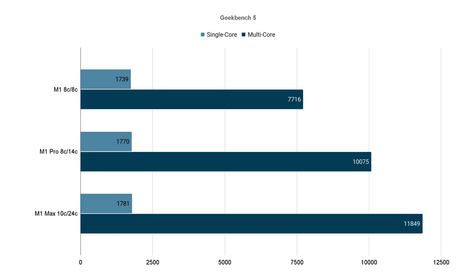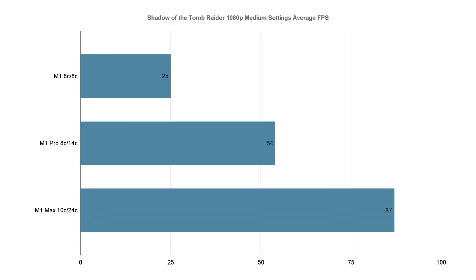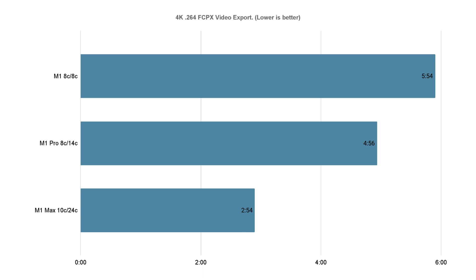On Geekbench, the Mac Studio has similar single-core performance as its siblings since they use basically the same cores. The multi-core scores scale accordingly with the M1 Max on top. In the Affinity benchmark, the M1 Max was more than double the performance of the M1, thanks to all the extra graphics cores. For Shadow of the Tomb Raider at 1080p medium settings, performance scales almost linearly based on how many graphics cores are on the machine, with the M1 Max hitting an average of 87 FPS through a Rosetta 2 translation layer. The M1 Max in a 4K video export of a five-minute segment from one of my own YouTube timelines took only two minutes and 54 seconds with background rendering turned off. The M1 Max just absolutely flies here.